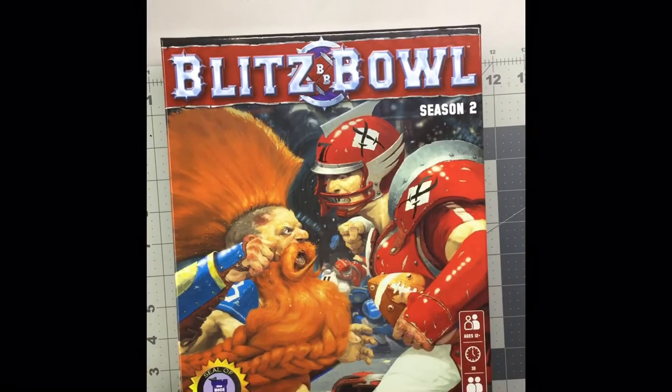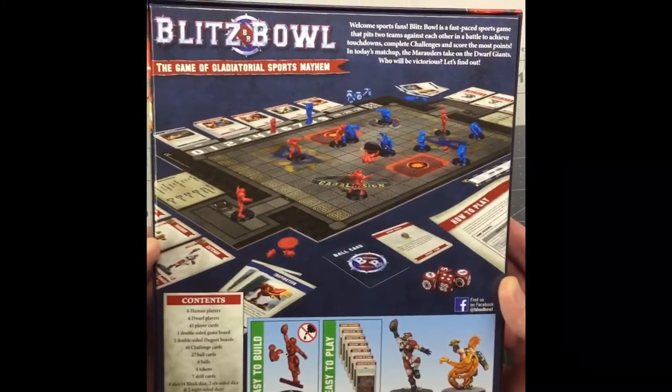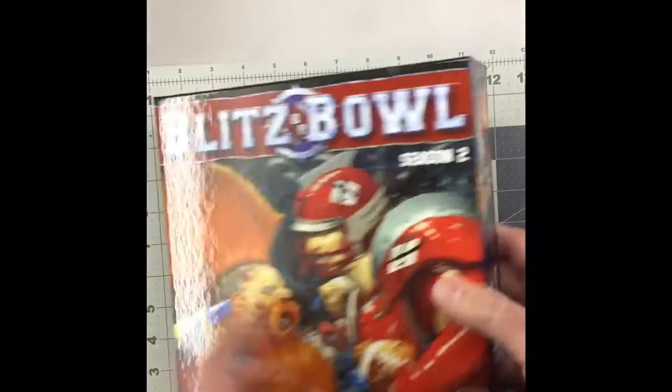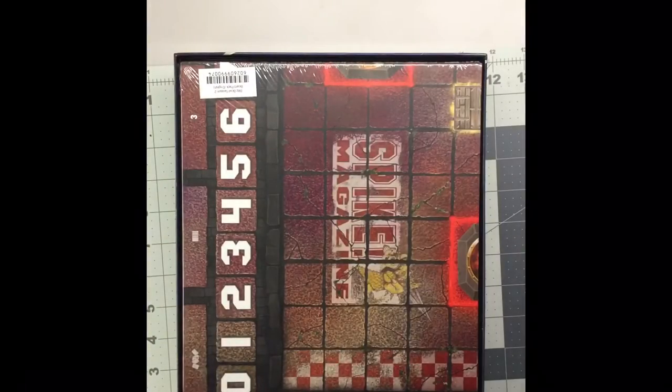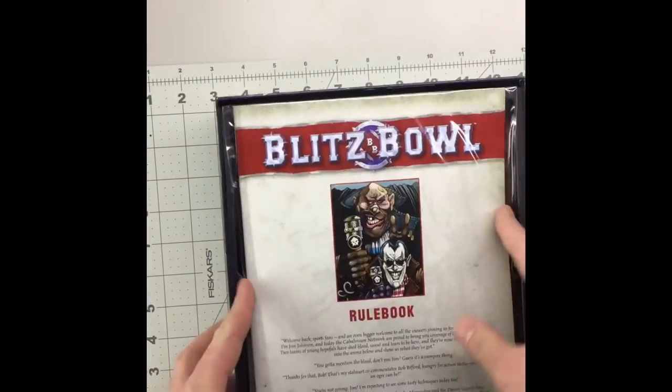I already took off the plastic wrapping for this one so we'll just go ahead and take a quick look at what's in this one. Pretty much right on the top is the pitch, still in the wrap. It looks like there's some cards and maybe some punch-outs, and a little baggie that looks like it has the rulebook and stuff like that.